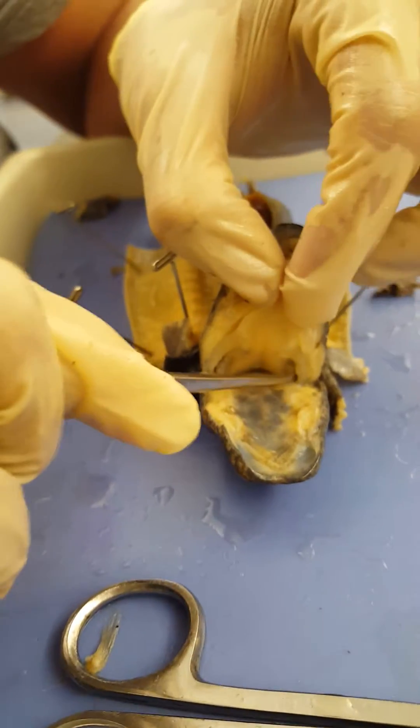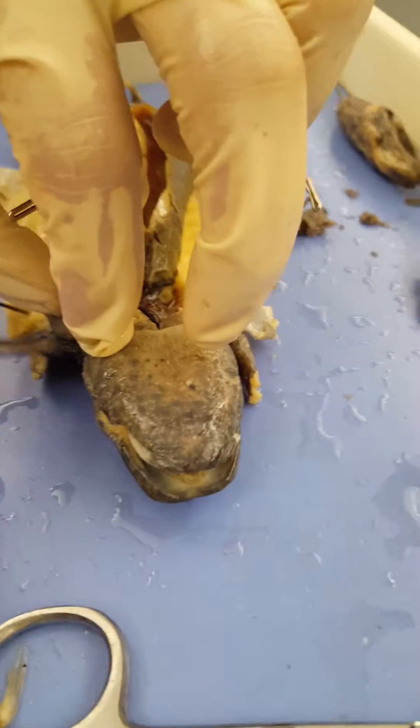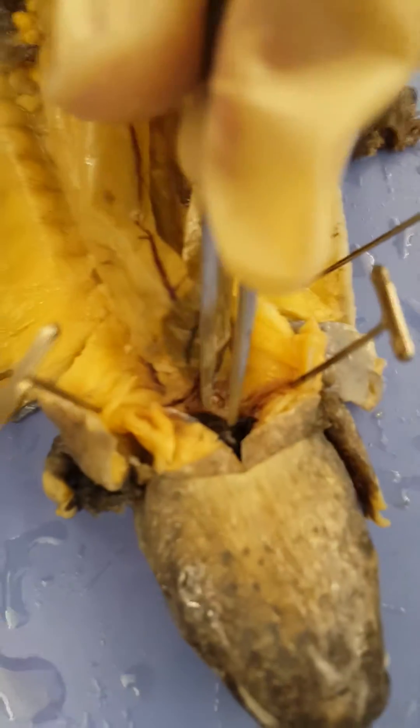So, this is the salamander. Here is the pharynx right there. It goes into the external gills. And here is the heart.